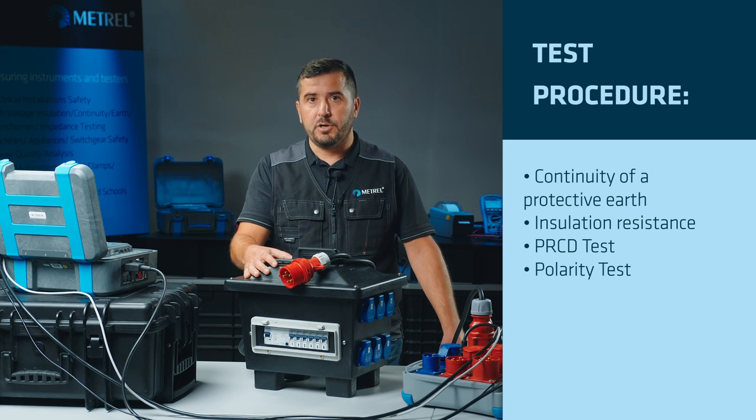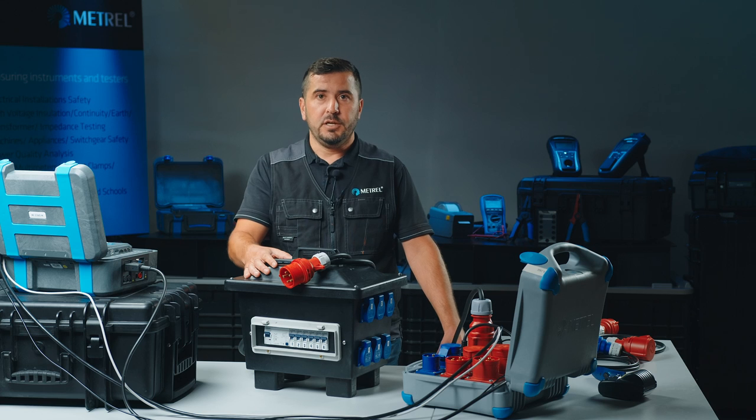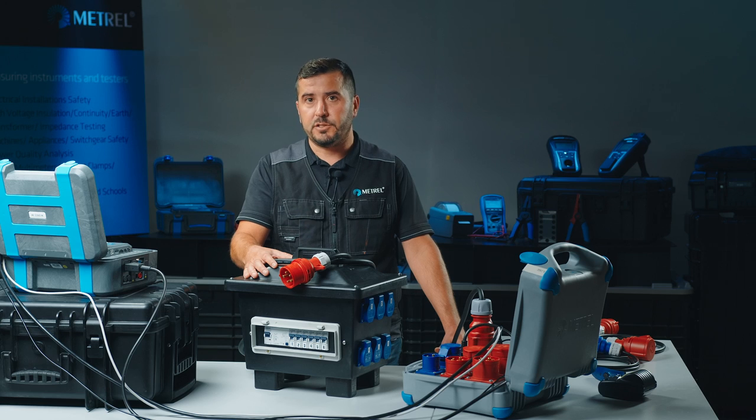For continuity of protective earth and polarity test, it is crucial that they are performed on all socket outlets. The insulation resistance test and RCD test can be carried out on a random socket outlet once, as all the critical elements are evaluated equally, regardless of which socket outlet the return test lid is connected to.